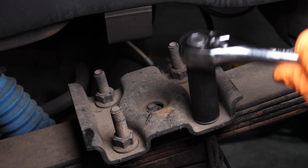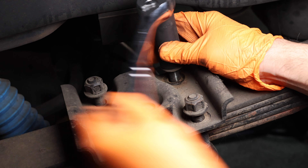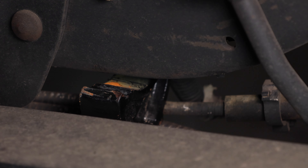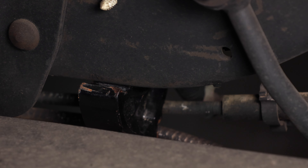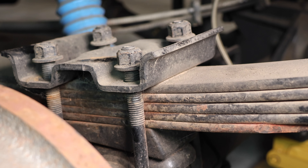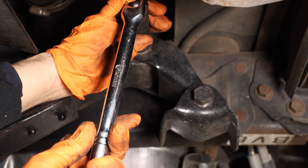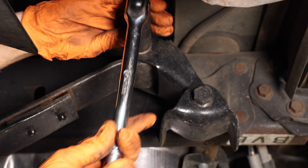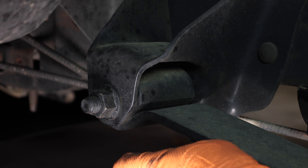Make sure to lower the jack slightly so the frame is resting on the jack stands but the differential is still being supported by the jack. Next, slowly lower the jack to separate the differential from the leaf springs — relieve the pressure on the leaf springs, but do not completely lower the differential. Just make sure they are separated.